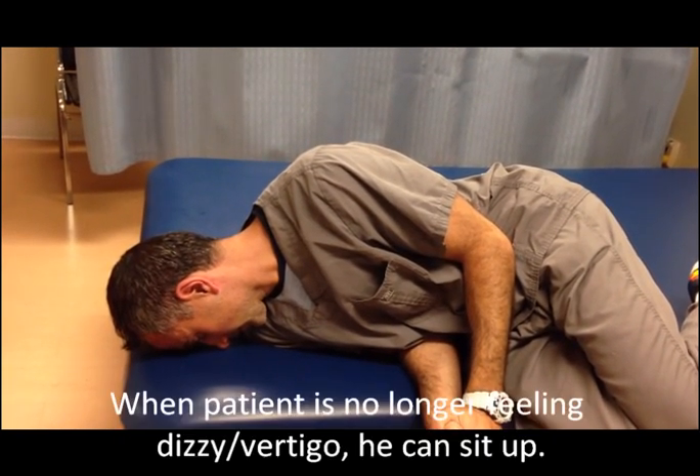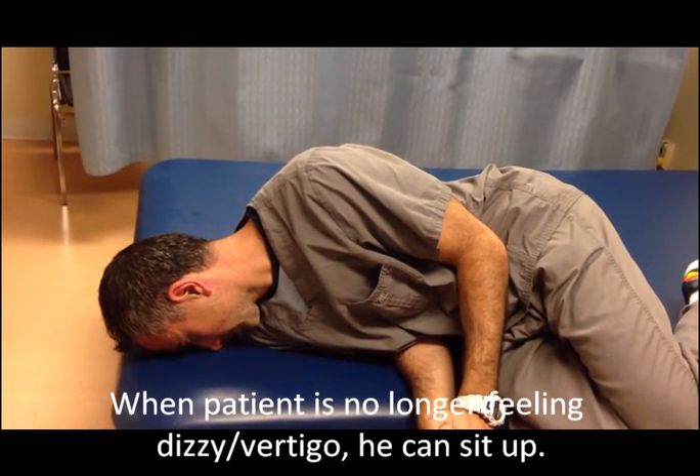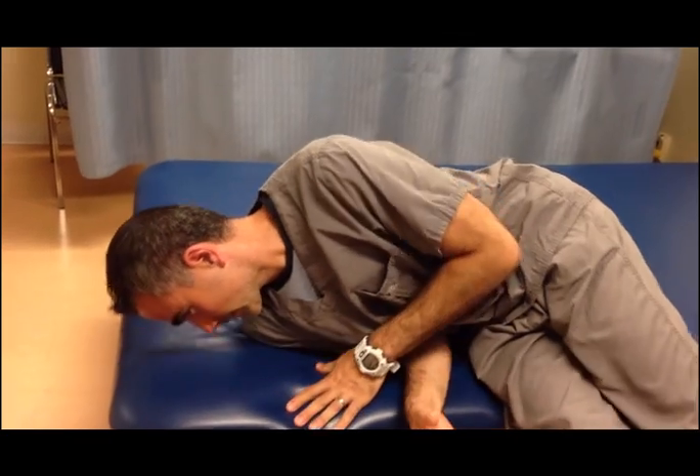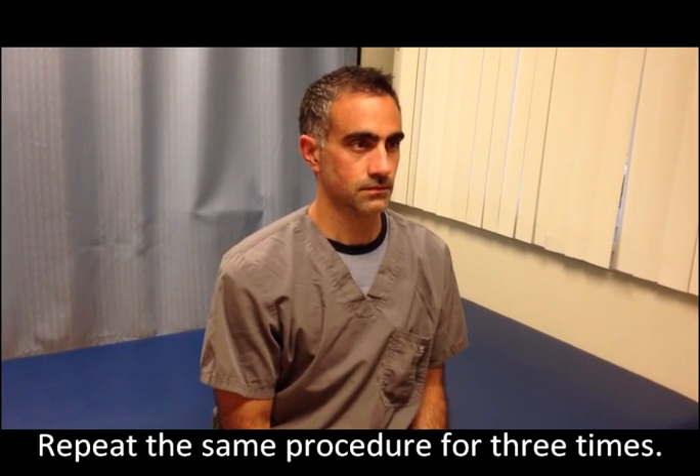When the patient does not experience any dizziness or vertigo, we are going to have the patient sit up straight and maintain the head straight. We are going to have the patient repeat this maneuver two or three times until there is no more dizziness.